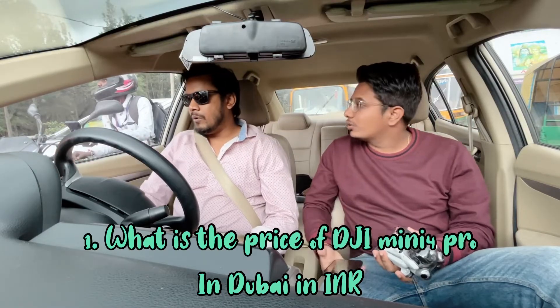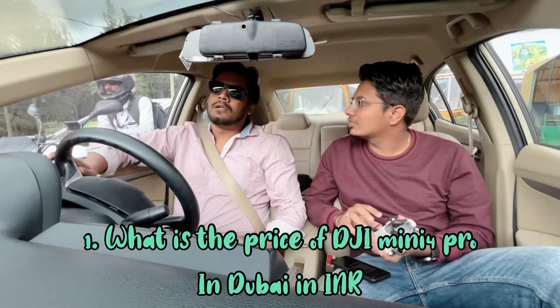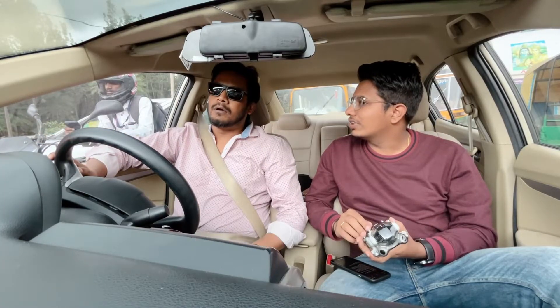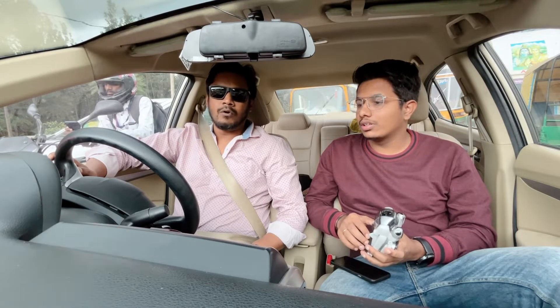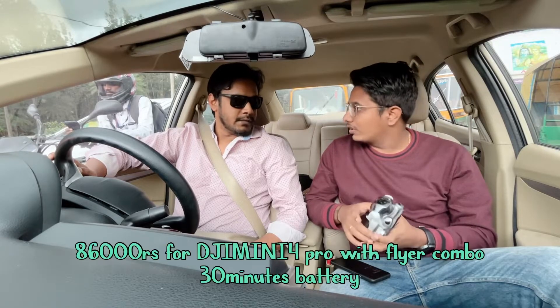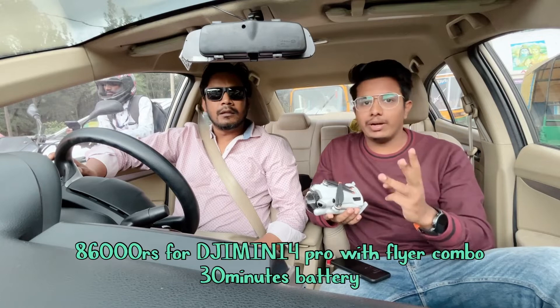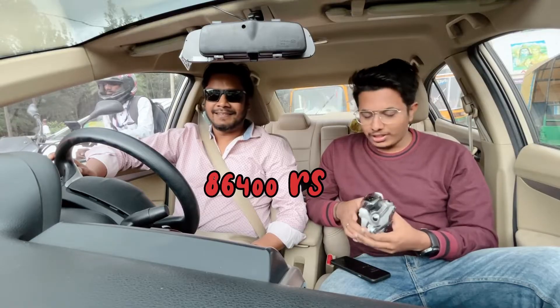What is the price of the DJI Mini 4 Pro in Dubai? In Indian currency it comes to around ₹86,400 to be precise. That's for the combo pack with all three batteries, each offering 30 minutes of flight time. That's a really good price.